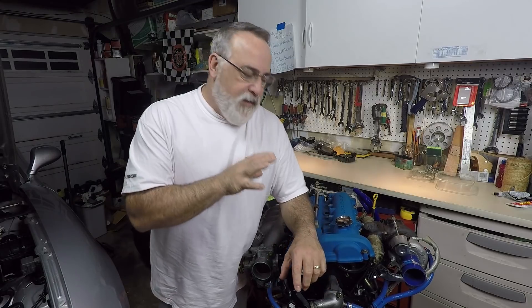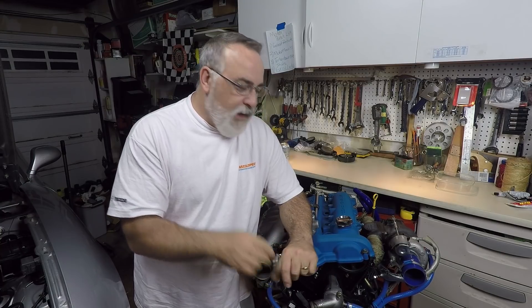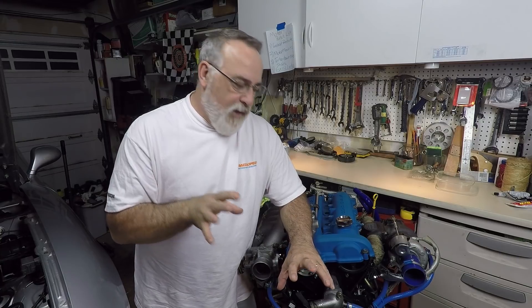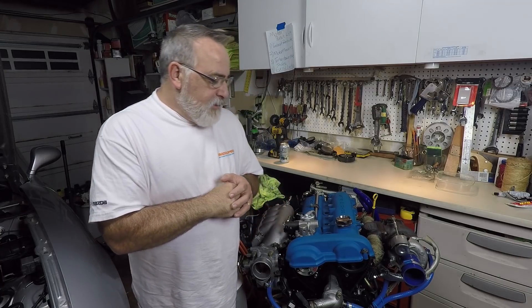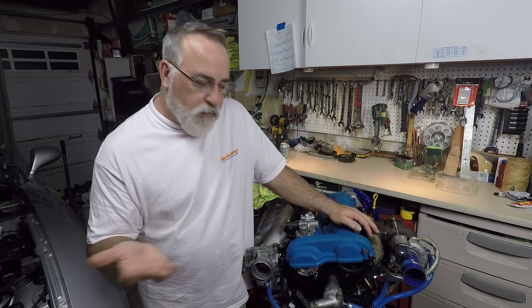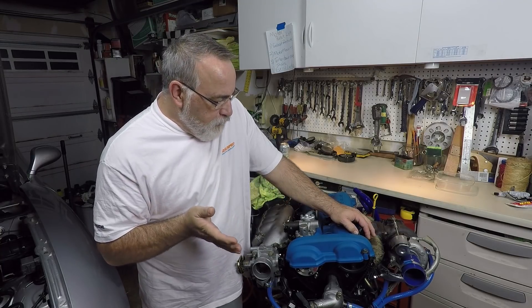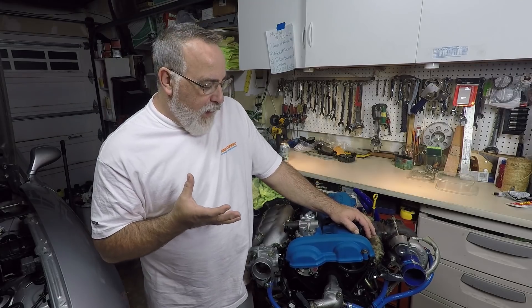For those of you who don't know about the Miata VVT - it's not VTEC. A lot of people confuse it with Honda VTEC but it's not quite the same thing. It only adjusts the intake valves, and it does it all the time - it's not kicking in at a certain RPM. It's actually on pretty much all the time, adjusting itself based on engine load, RPM, and maybe some other things. There's actually very little written about it.